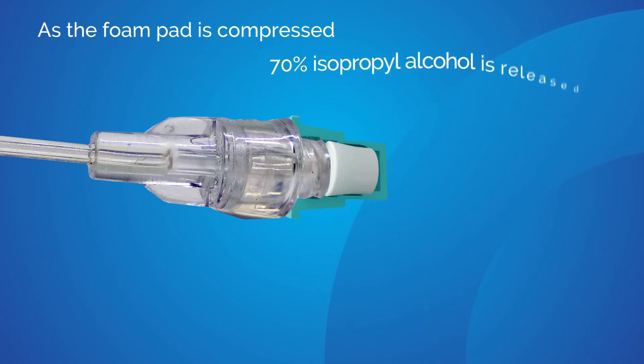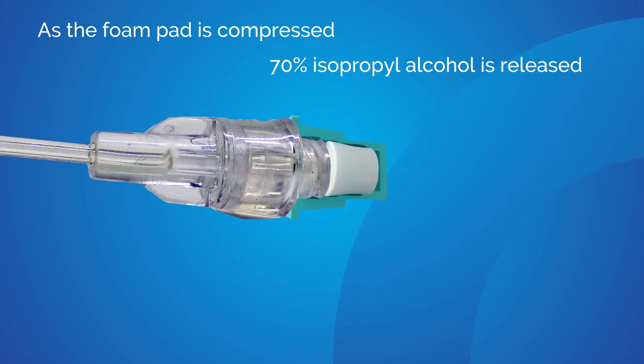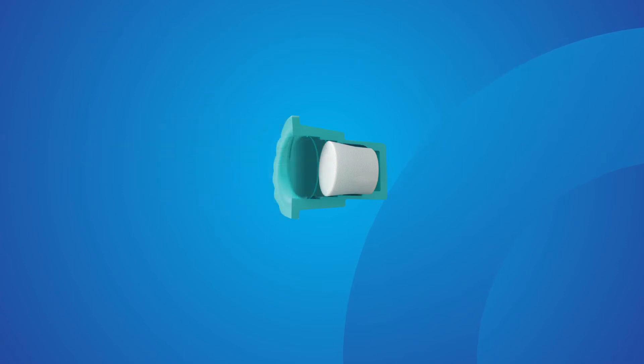As the absorbent sponge is compressed, 70% isopropyl alcohol is released, which saturates and disinfects the needle-free valve surface and thread.